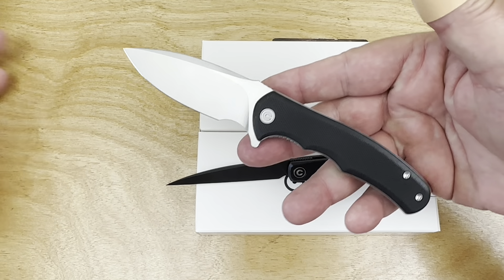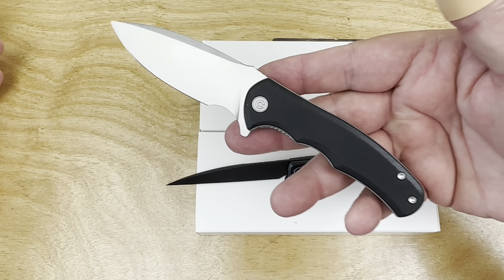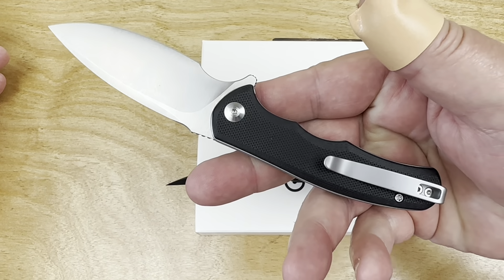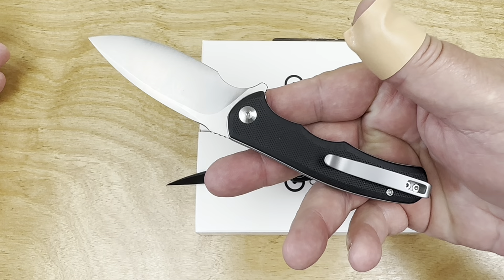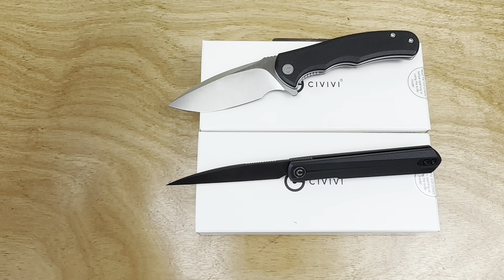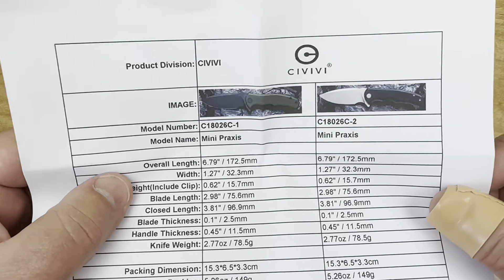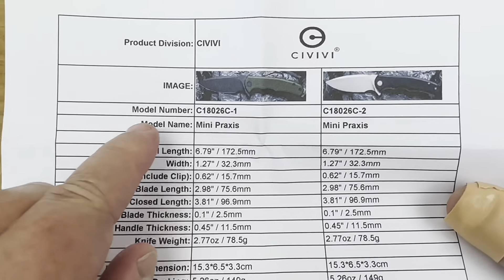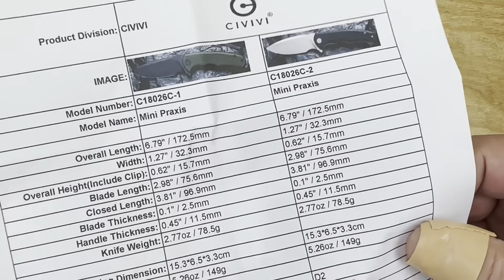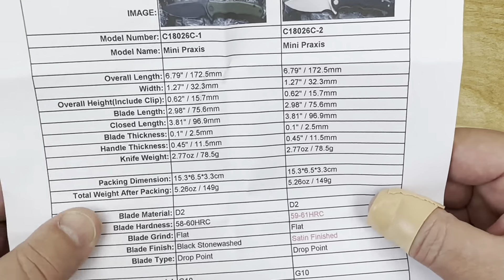So you like the Praxis — you like to practice with the Praxis? This is the Praxis in black, but you can get it in other colors. I might even have a data sheet from Civivi. There's your model number — you can just read this.